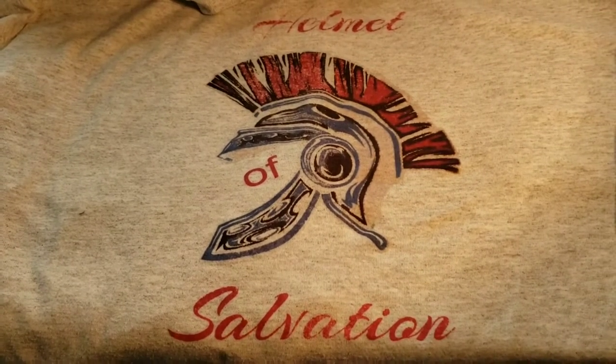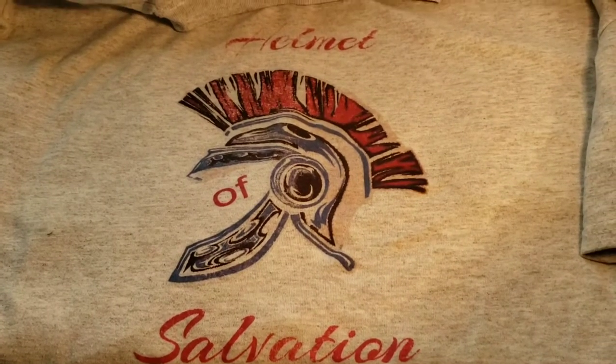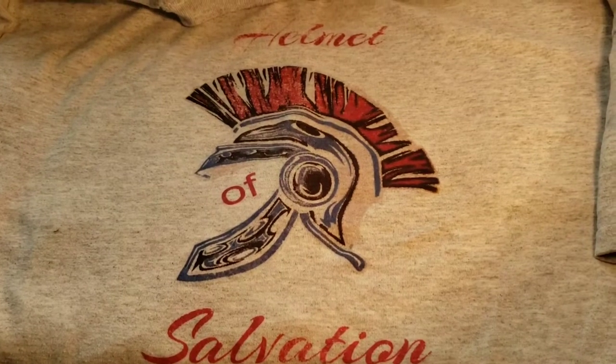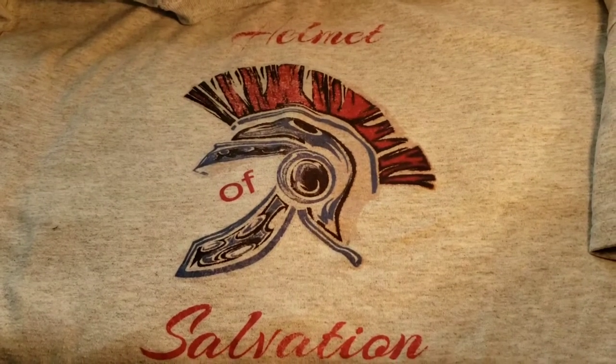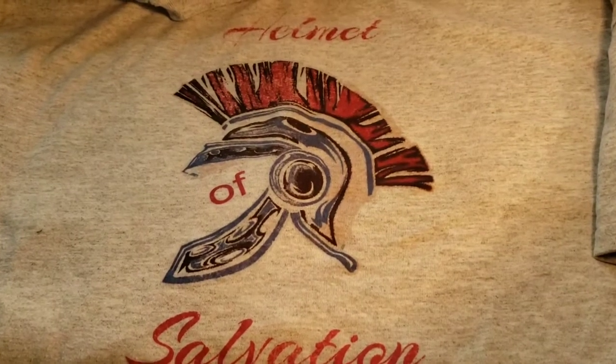Hey, in today's video I'm going to show you a couple of shirts that I did sublimation to cotton on. I know a lot of people asked me how it does on the wash, and this video is a little overdue but I'm finally getting around to it.